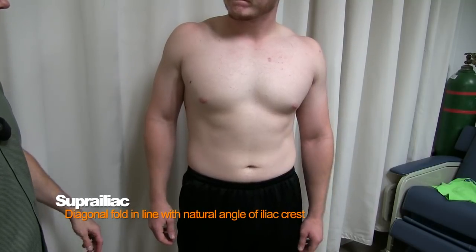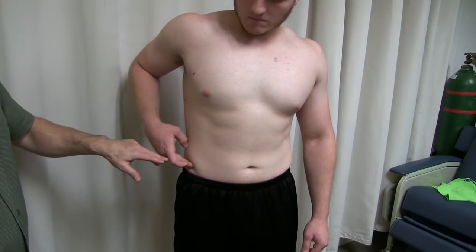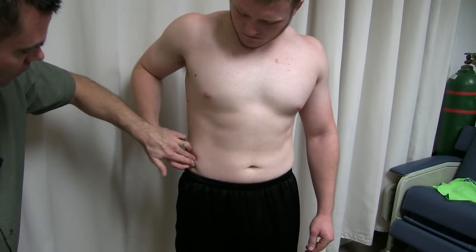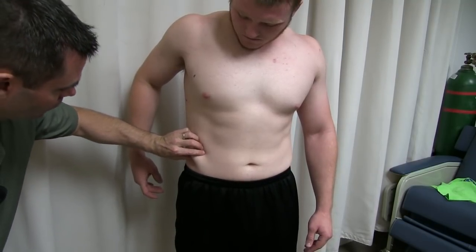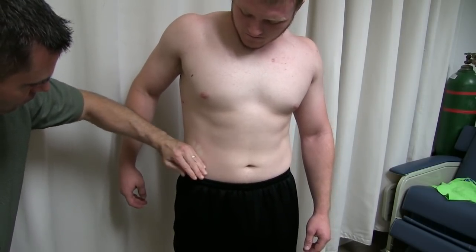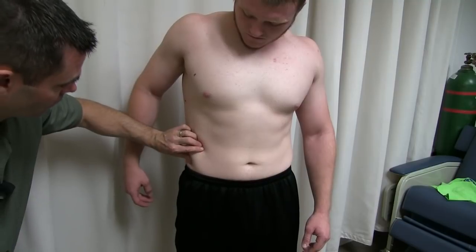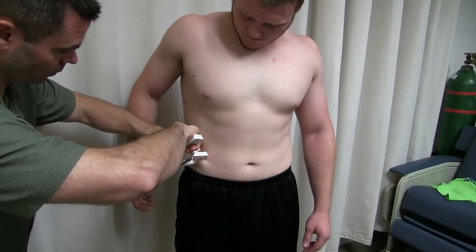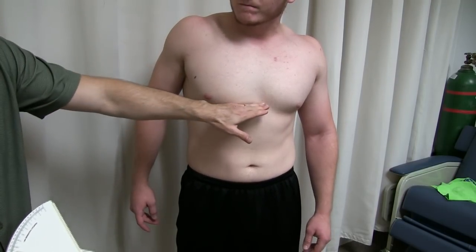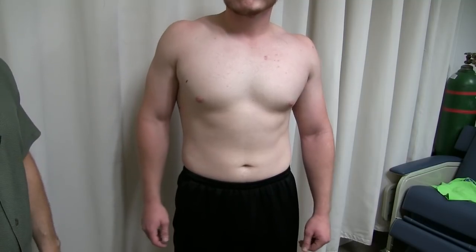Next we're going to do a super iliac measurement. Colt, go ahead and locate the top of your hip bone. The reason I'm having Colt do this is because if I start poking around there, it can be very ticklish and can be a sensitive area for some people. We're looking for a diagonal skin fold that parallels the top of the iliac crest. We're not measuring his love handles — we're measuring at the top part. It's a diagonal skin fold; the caliper goes on there and we measure it. You don't necessarily have to mark it with a marker for this site, but it can still help.